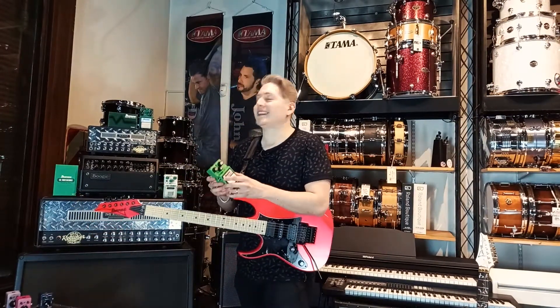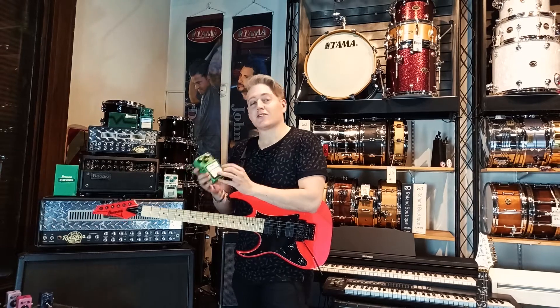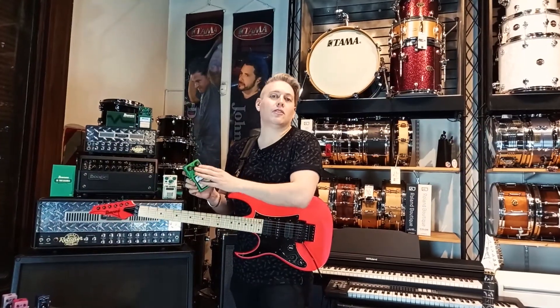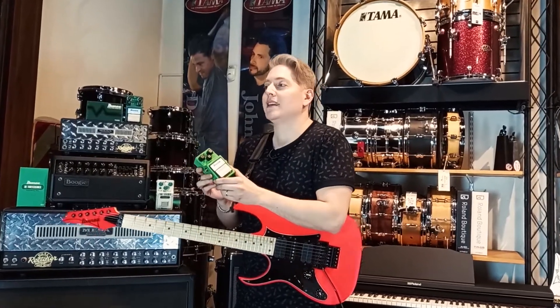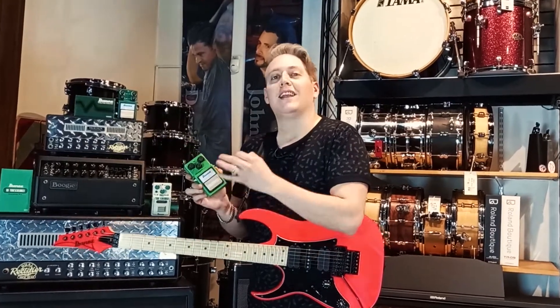Hoy vamos a hablar de tres clásicos pedales de Ibanez, los Tube Screamer. Entre ellos el TS9 clásico, el más usado por la mayoría de los guitarristas, que trae los controles de drive, tono y level. 100% fabricado en Japón y es realmente uno de los pedales que se ha convertido casi obligatorio en la pedalboard de cualquier guitarrista.